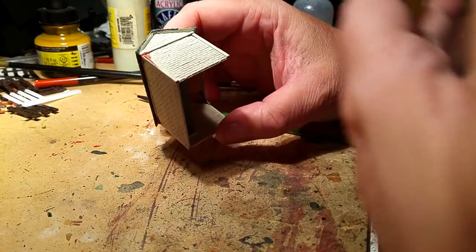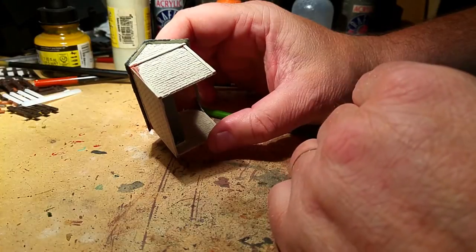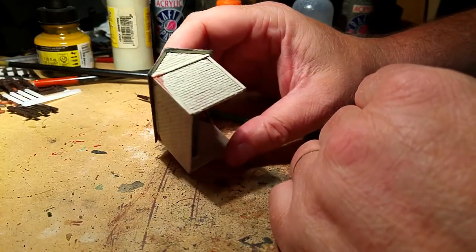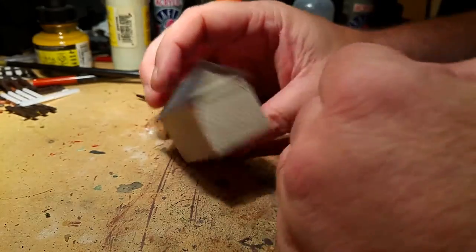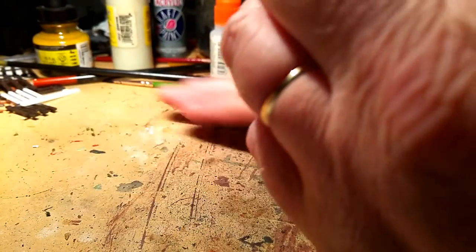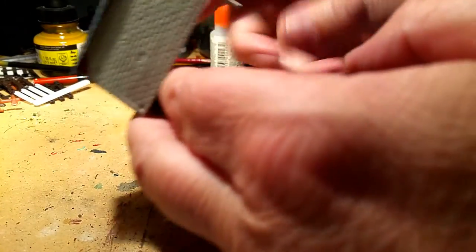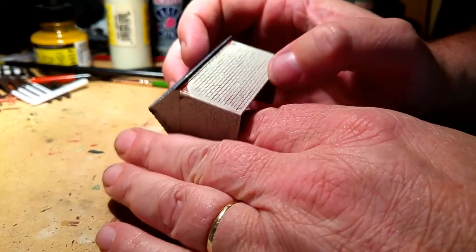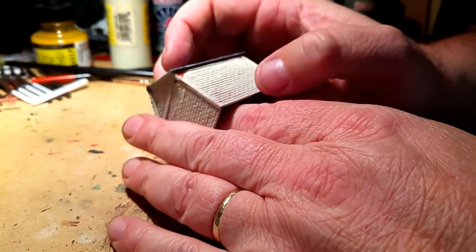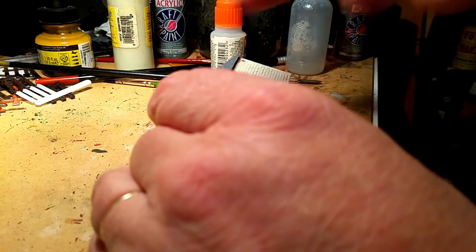You won't believe what I'm using as a base to hold my phone on so I can take the video with two hands free. I've just rigged something up to do this video — if it works, it works; if it doesn't, sorry about it. You're going to be looking at this from a slightly wrong angle.